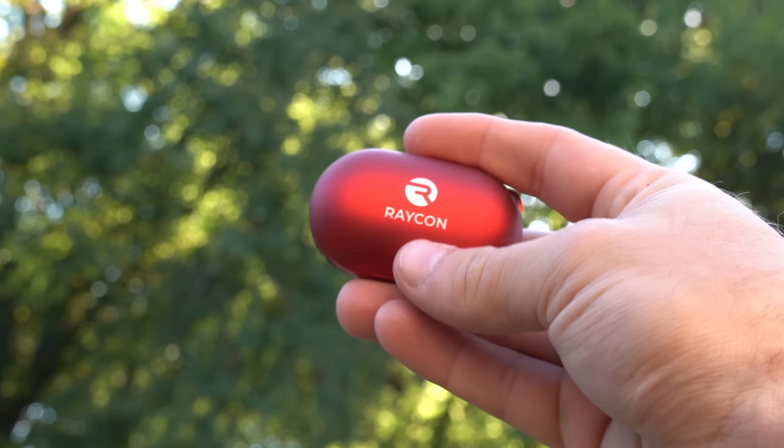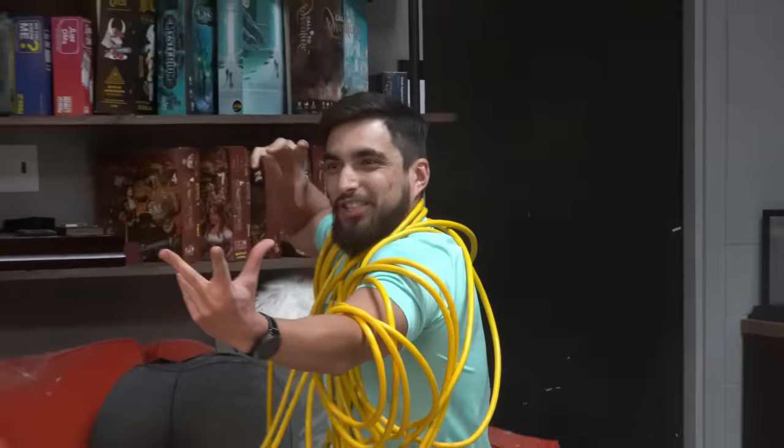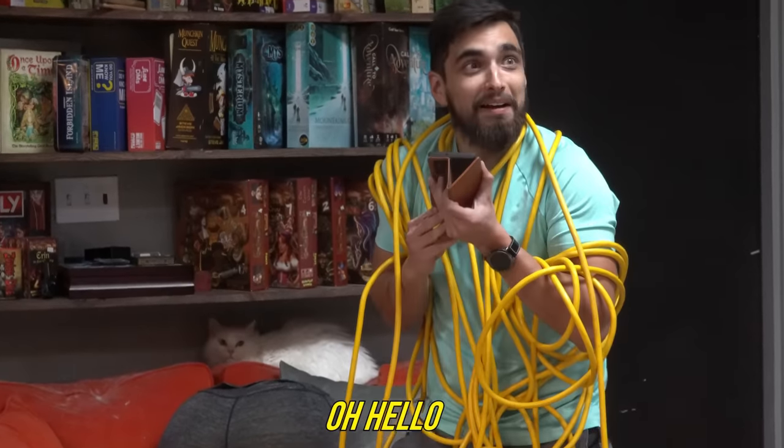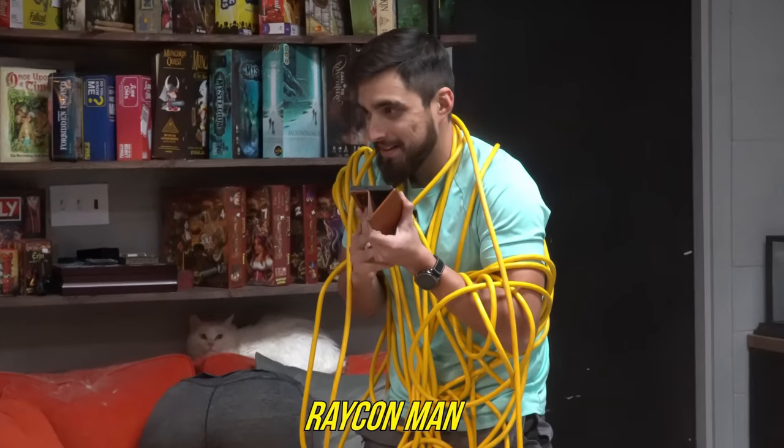This video is brought to you by Raycon. Raycon Man! You'll see your doom! Raycon Man's not even here. What do you mean he's not here? Is that someone's mom's house? Named Carol? My mom's name is Carol. You should probably call her. Oh, hello, my child.